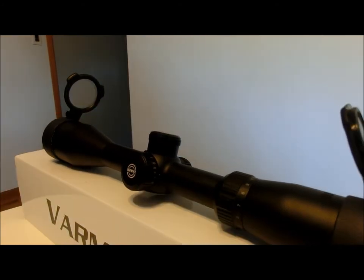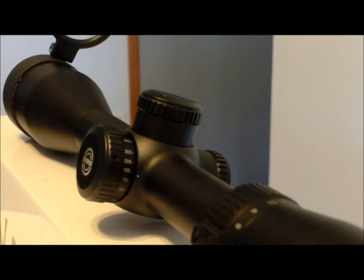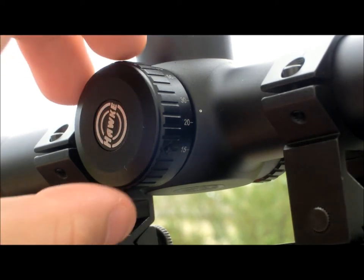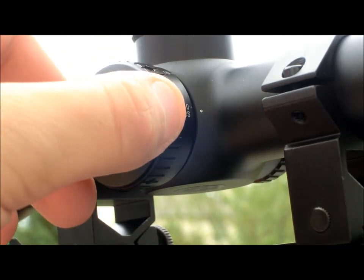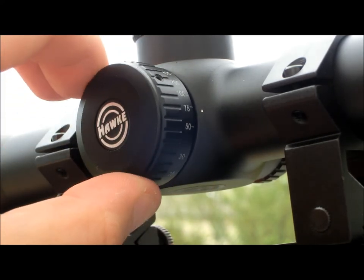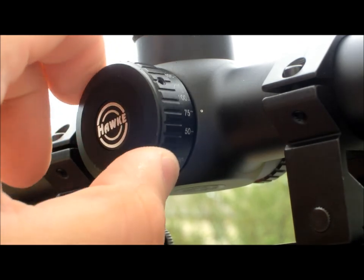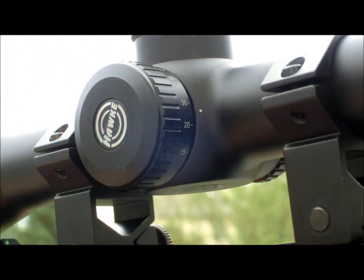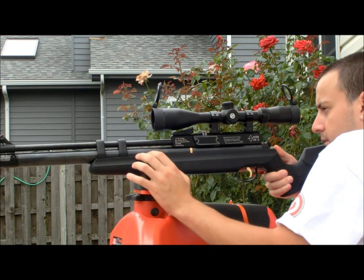One of the first things you'll notice about the Hawk Varmint scope is that it is a side focus scope. This makes adjusting your focus much quicker and much easier whether you're target shooting or hunting, as opposed to the regular conventional front focus scope. The scope does not come with a large side wheel and Hawk does not offer one separately. I personally would have liked to see Hawk either make one as an additional add-on or include one with the package like they do with some of their other scopes. The lack of the bigger wheel makes range finding harder and less accurate especially at larger distances, but at shorter distances where the small wheel still works well, I did find that the scope range found accurately.